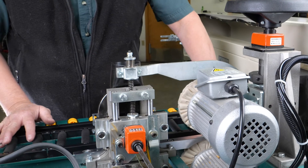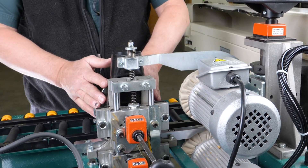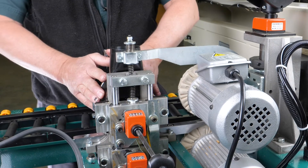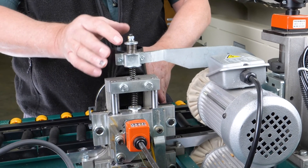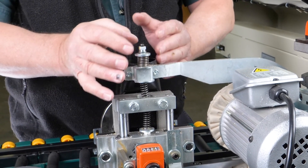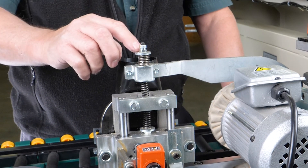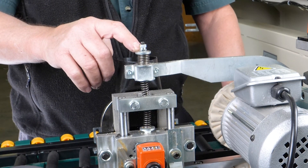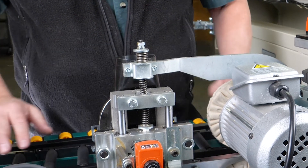Last but not least, if your adjustment on the tracer for your top flush cutter has not made any difference whatsoever, you can make an adjustment from your upper screw assembly by releasing the lock nut on the top, and then adjusting this screw either in a downward or upward direction in order to move your assembly accordingly.